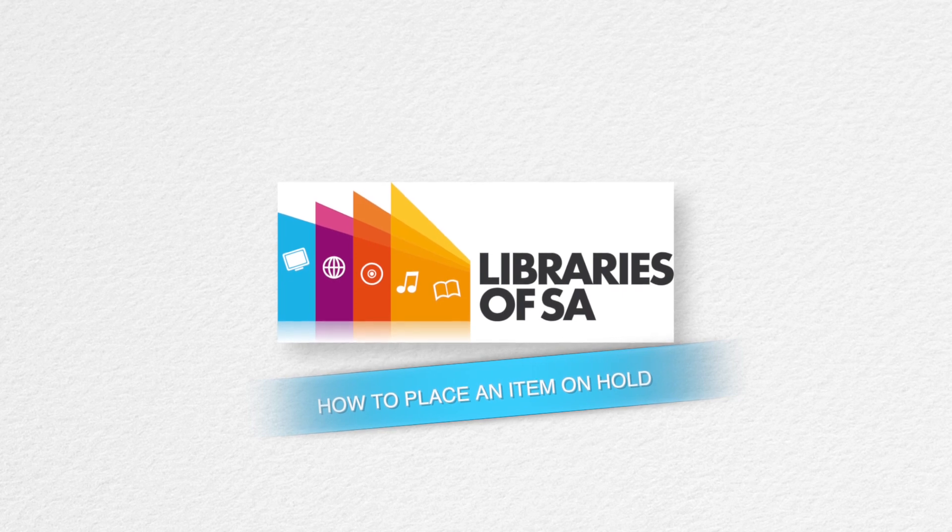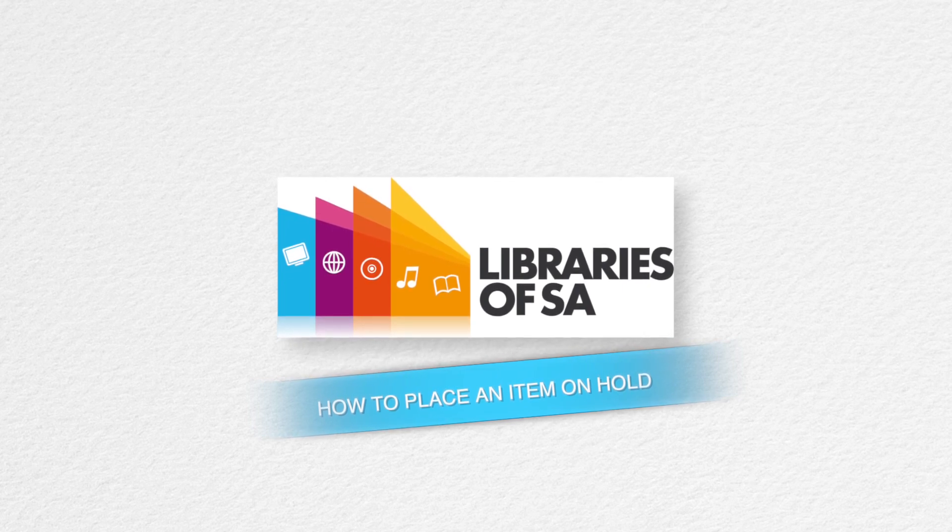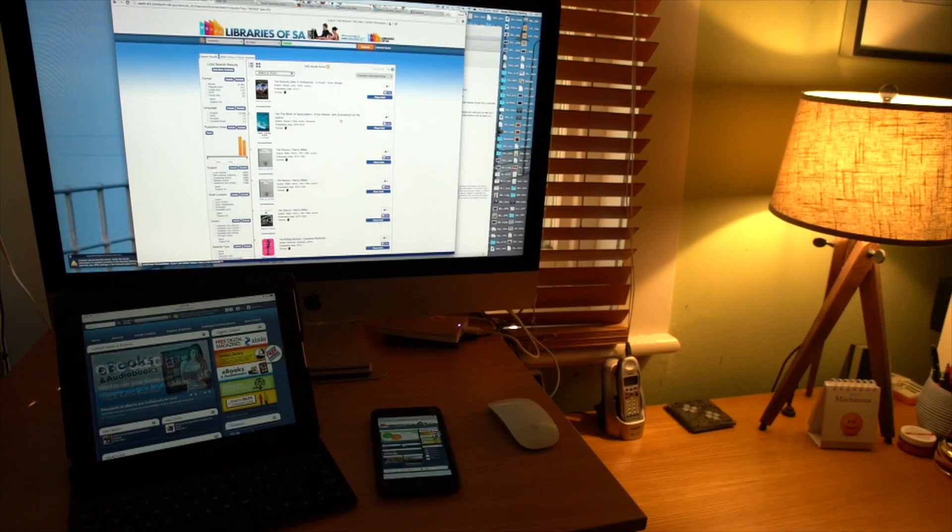Let's have a look at how to place an item on hold. Placing a hold has now got a whole lot easier. You can use any device, anytime, anywhere. Go to your library's catalogue.